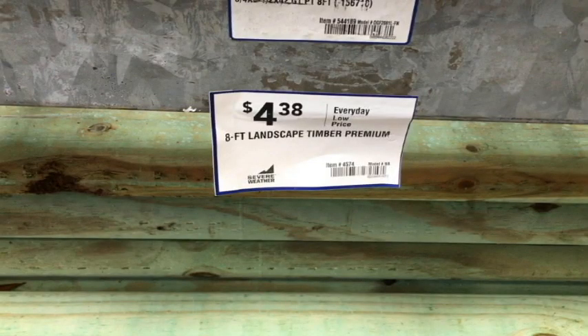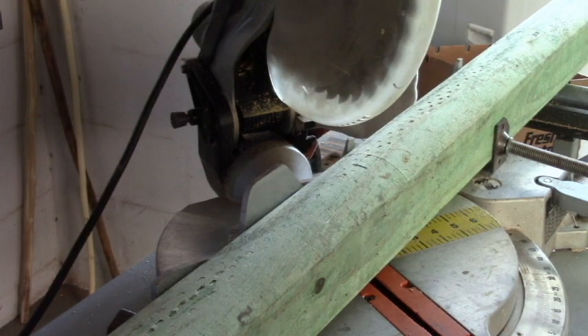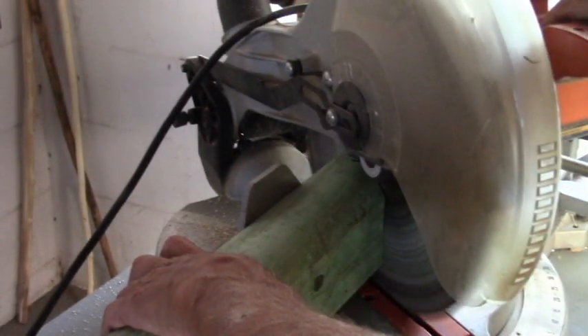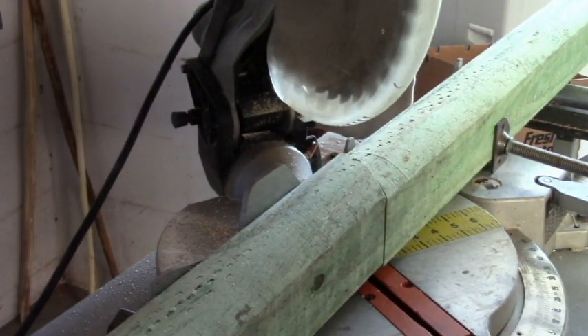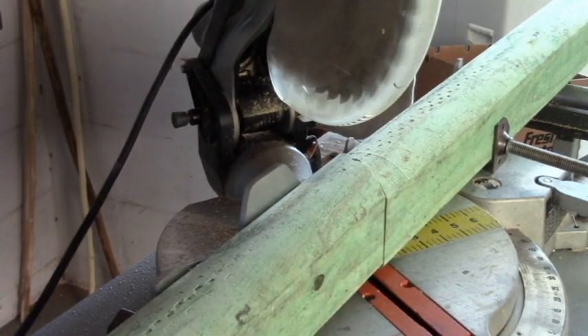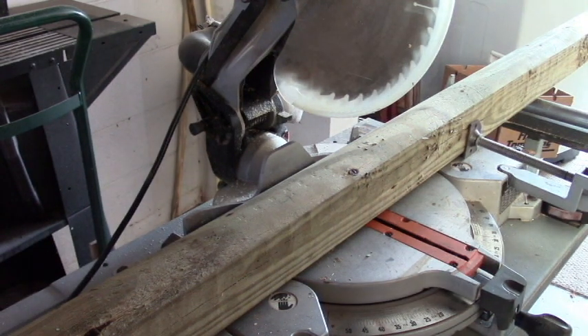Landscape timber from Lowe's, $4.38. You need four of them. After taking one of the eight-foot pieces of lumber, locate dead center and we're going to cut this at 30 degrees. This will give us two identical pieces — these are the uprights. Locate the center of a second timber and we're going to cut this in half, and this will make the base support legs.